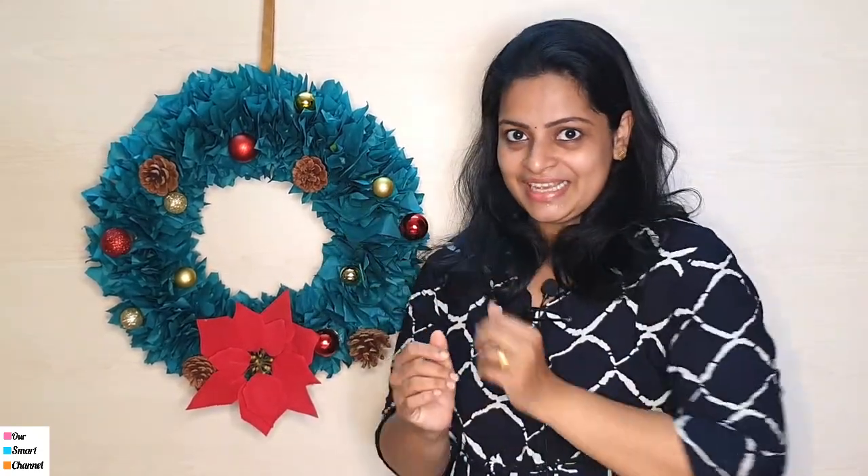For example, this is a Christmas wreath. I have made it using China paper. We have made a little Christmas decoration.